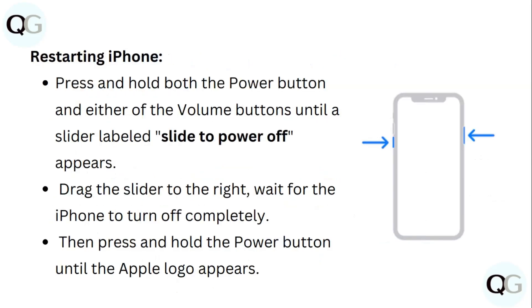Restarting iPhone: Press and hold both the power button and either of the volume buttons until a slider labeled 'slide to power off' appears. Drag the slider to the right and wait for the iPhone to turn off completely. Then press and hold the power button until the Apple logo appears.